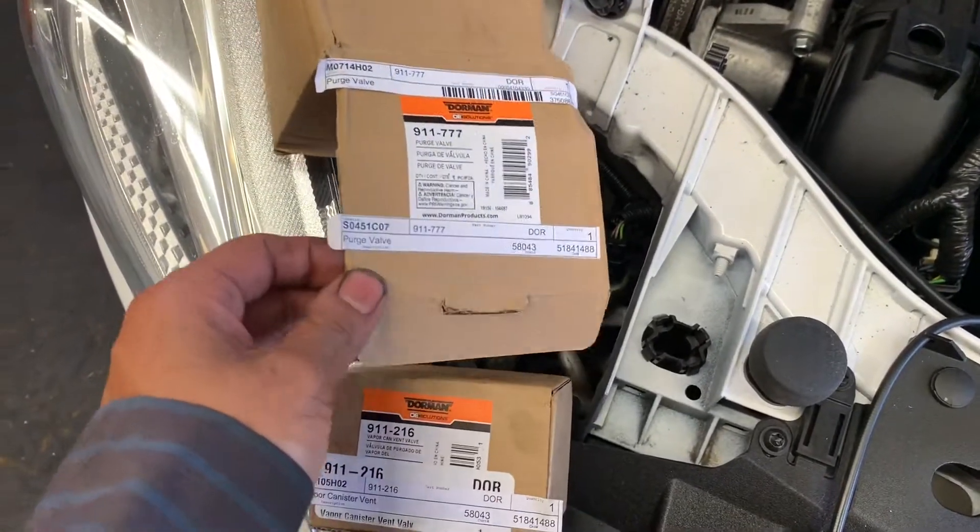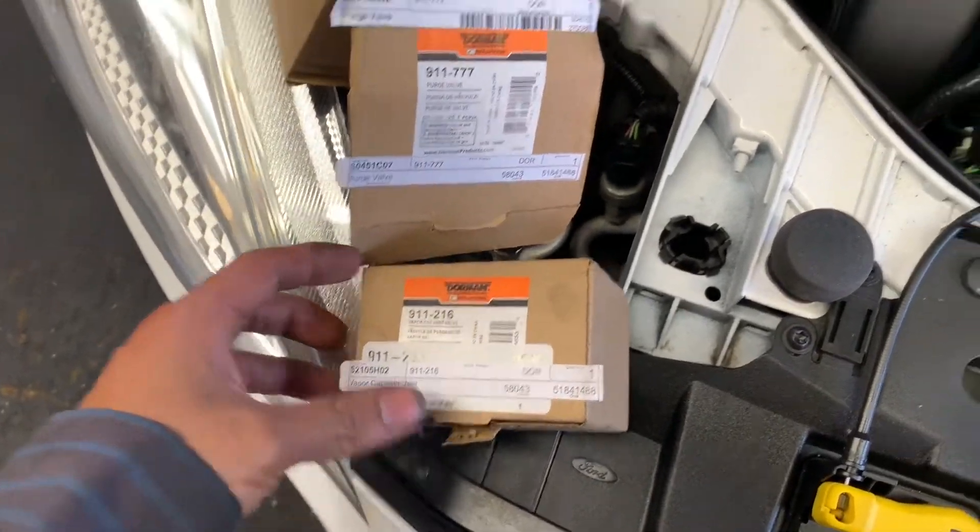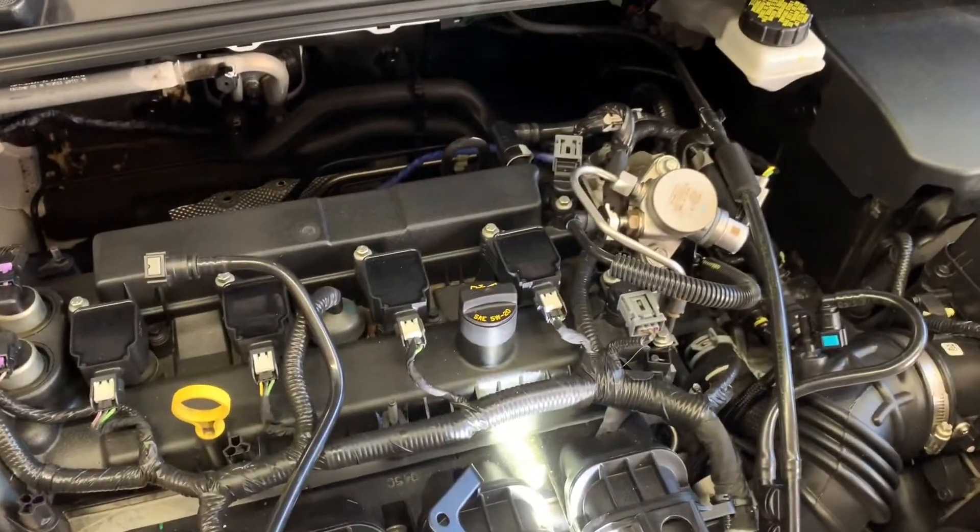2017 Ford Focus 2.0 liter. Working on the purge valve and the canister vent valve. The car has the devap code.